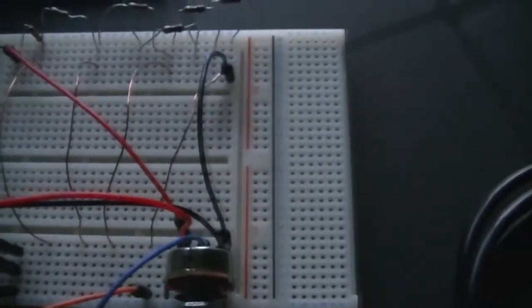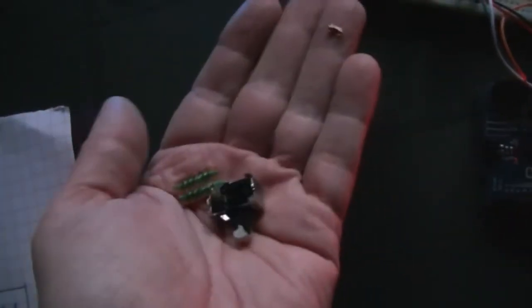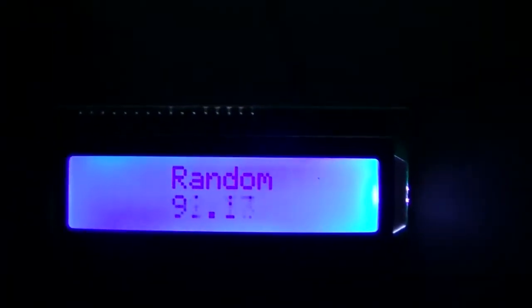I did have a switch on there but as you can see it just couldn't cope — it just couldn't cope with the gnarliness. So at the moment we're on random, where it just randomly jumps around the scale as you can see.